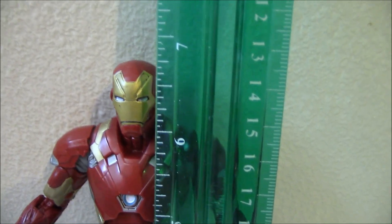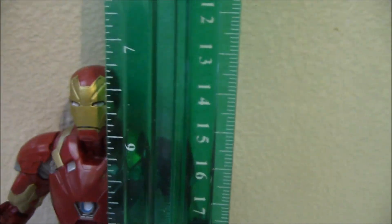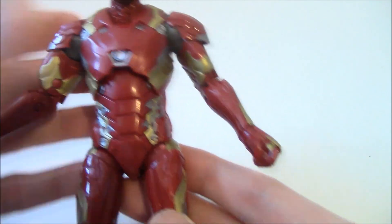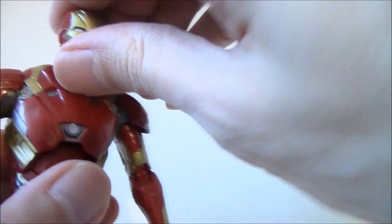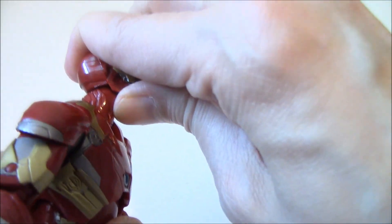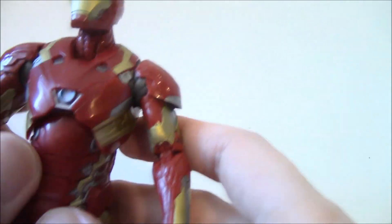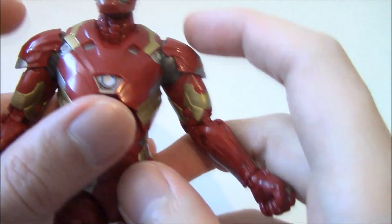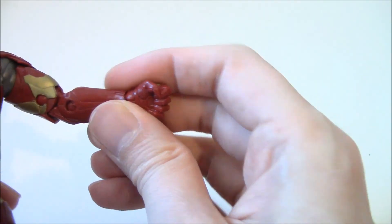Height-wise for those wondering, it's just over six and a half, almost six and three quarters — close to seven inches. The figure has some nice detailing overall. Let's check out the articulation: it has a ball-jointed head with a pretty good range of motion, and ball-hinge shoulders that go up, down, in, and out.